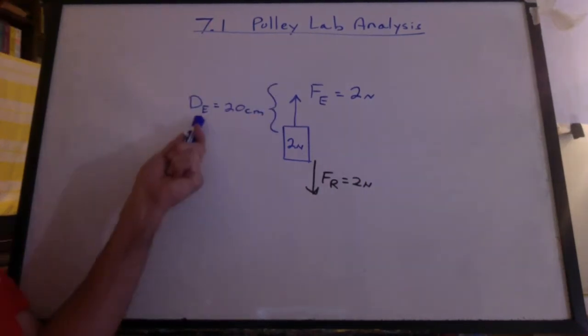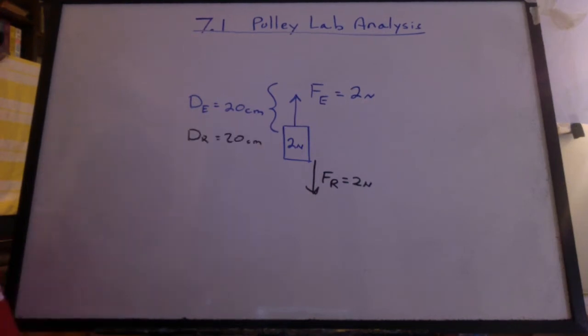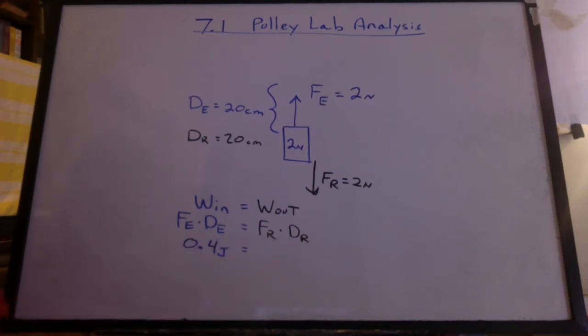Let's say I want to lift it 20 centimeters. That's the effort distance, which will also be the same as the resistance distance. Looks like the work in is going to equal the work out, which would be FE times DE, and that's FR times DR. Looks like we're putting in 0.4 joules and we're going to get out 0.4 joules.